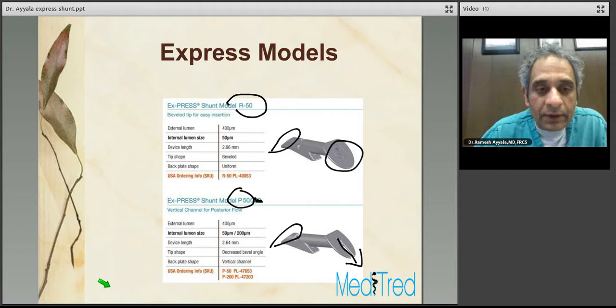There are two models currently available: the R50 and the P50. The main difference between the two is the bevel — there is a decreased bevel angle in the P50 model compared to the R50. In the P50 model, there's also a vertical ridge in the faceplate to allow the aqueous to flow posteriorly. Apart from that, these two devices are very similar in outlook, performance, and long-term surgical success rate.